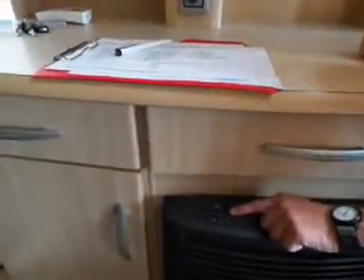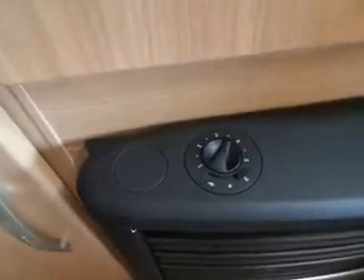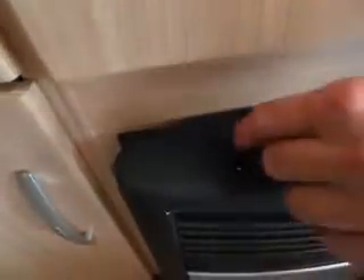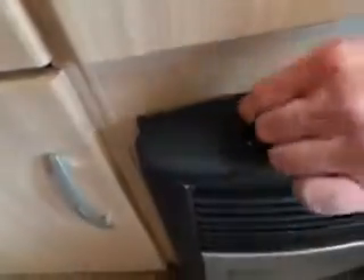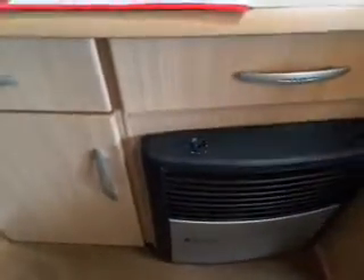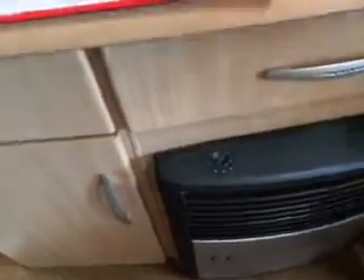This side is your fan — centre is off, right is auto. Auto fan is thermostatically controlled and increases as it warms up. This side is your manual fan control — turn it round to five and you can hear it. Always make sure you've got some kind of fan running so the element doesn't overheat.